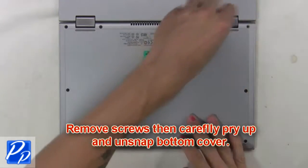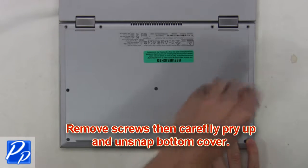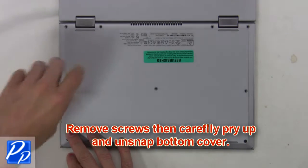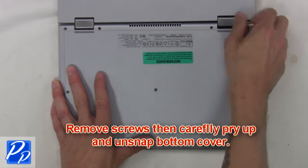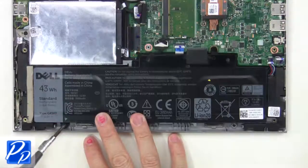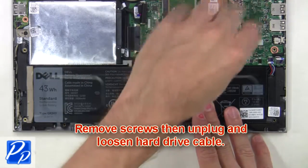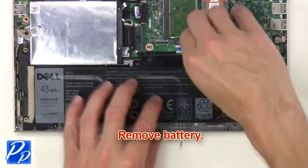First, remove screws then carefully pry up and unsnap the bottom cover. Then remove screws, then unplug and loosen the hard drive cable. Now remove the battery.